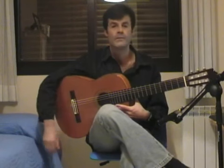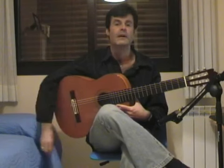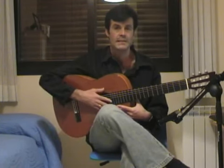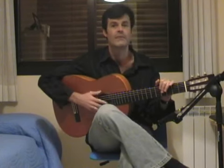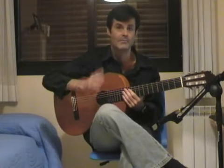Like always, at the end of the video I will play it very, very slow using a metronome, so you will be able to understand the 3/4 time, which is the time signature of this piece. And like always, you can find the tab and sheet music on my website.